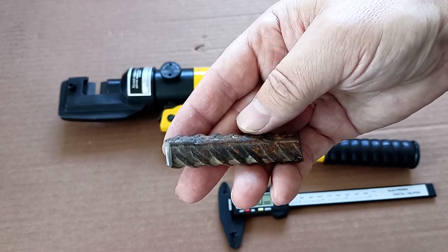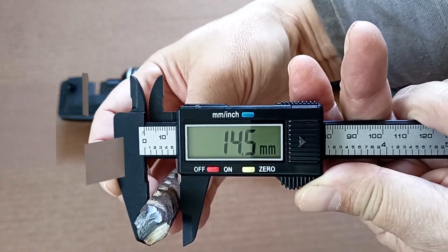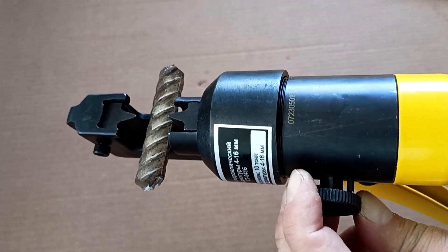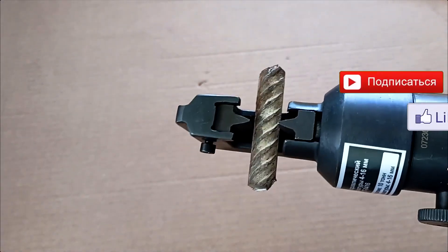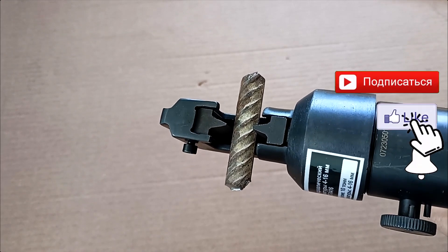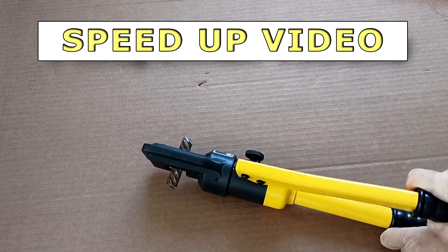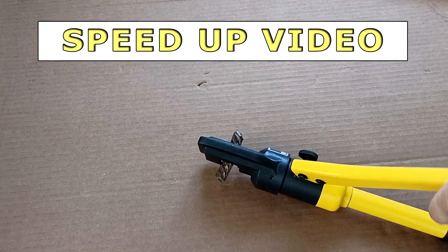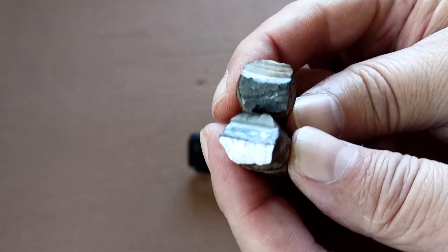We will cut the reinforcement that I bought recently. We measure its diameter — as you can see, the diameter of the reinforcement is slightly more than 14mm. We install the rebar and make sure that it is perpendicular to the knives. Close the valve and pump. Note that pieces of reinforcement can fly apart at a fairly high speed, so make sure they do not hit you, other people, or anything fragile. After pumping, this is the rebar — this is how we got the cut. Let's look at the knives — they were not injured.